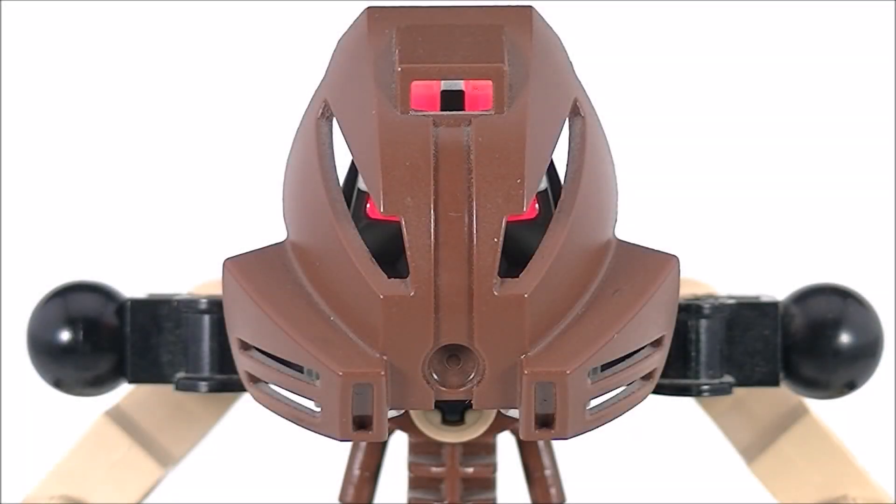Hey guys, this is Ajax Roll at Ajax with Rollout Reviews, bringing you another Bionicle review. This time it is set number 8531, Pohatu, Toa of Stone. This set was released in 2001 and contains 49 pieces.